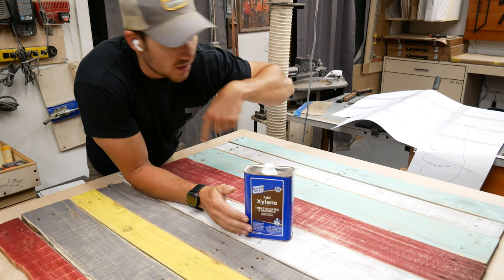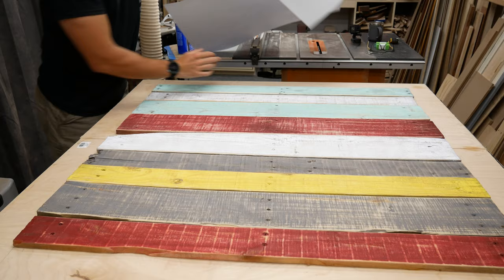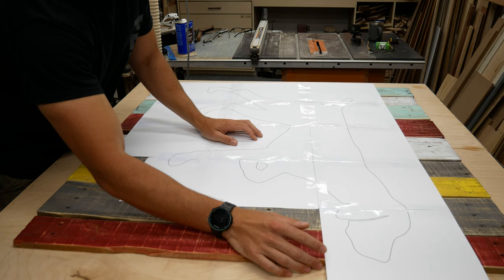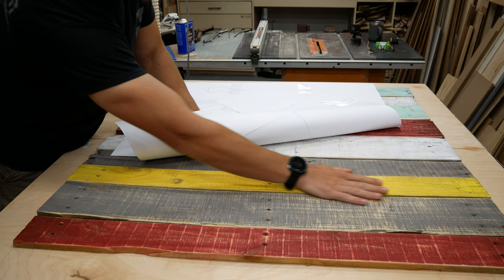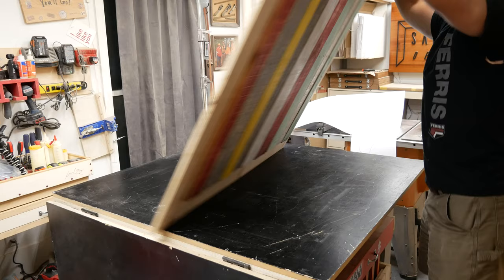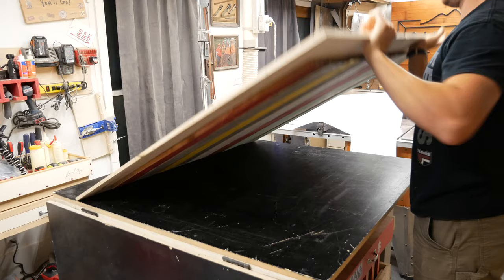Here's the problem. I've got my template — this is the German short-haired pointer that we're going to cut out of this pallet piece. I've got a template to use with my jigsaw, but if I use spray adhesive to adhere it to this side of the pallet, I'm going to have adhesive all over my pretty boards that we distressed. So the simple solution is flip it over.